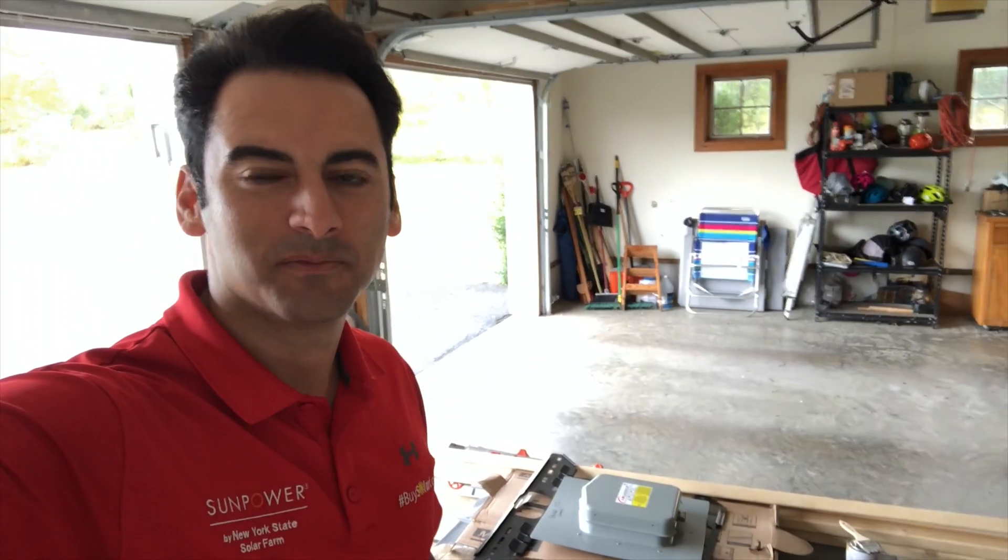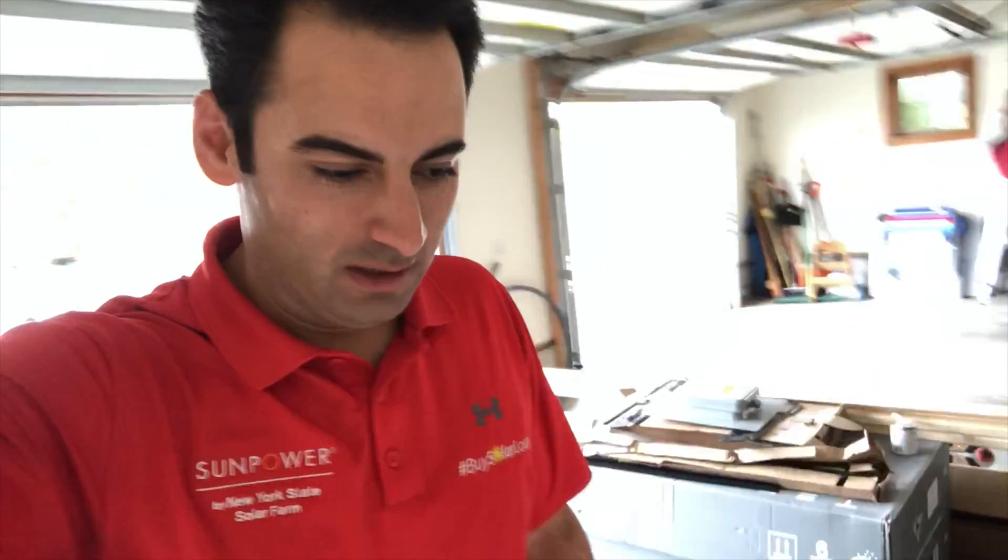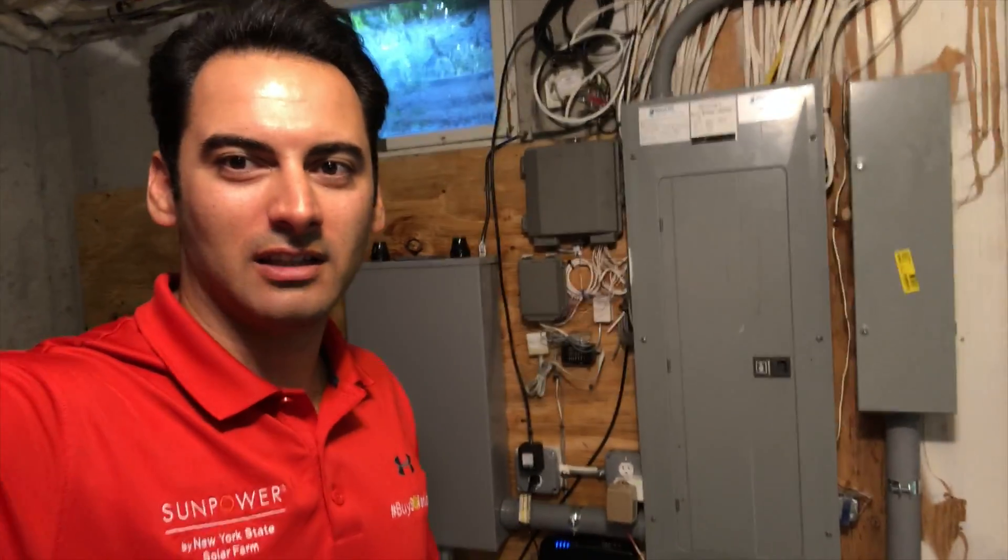Hey guys, what's up! I'm at one of our customers' homes right now and we're doing a one-two double Powerwall install here in my hometown of Gardner. I'll show you a little bit about the project and what we did today before we jump into my system. Here we are — this is the basement.